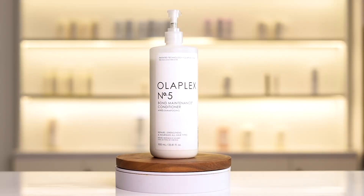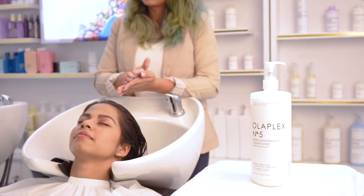Step 3: seal the deal with number 5. Give your hair a wholesome, nourishing hug.